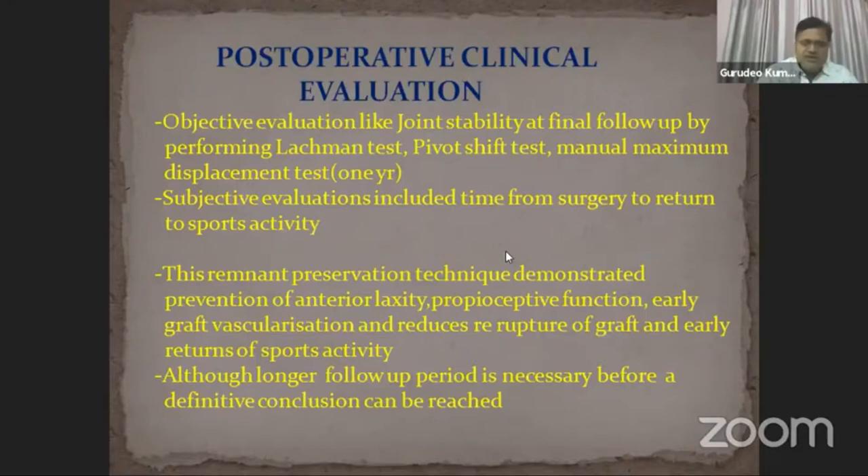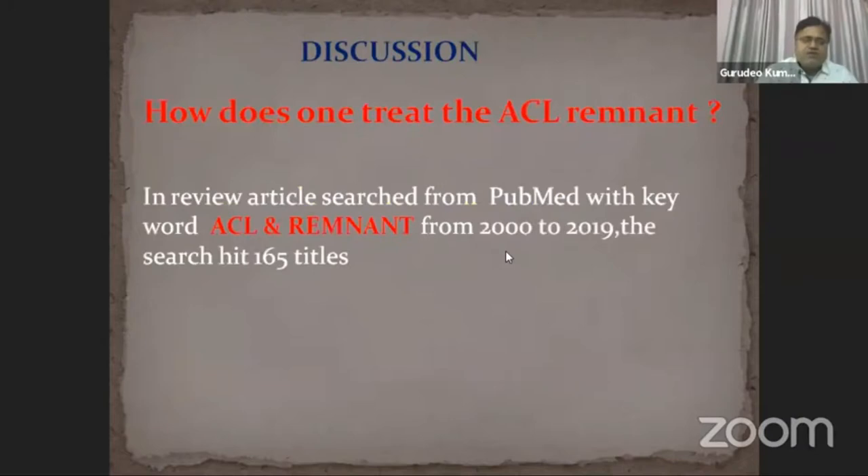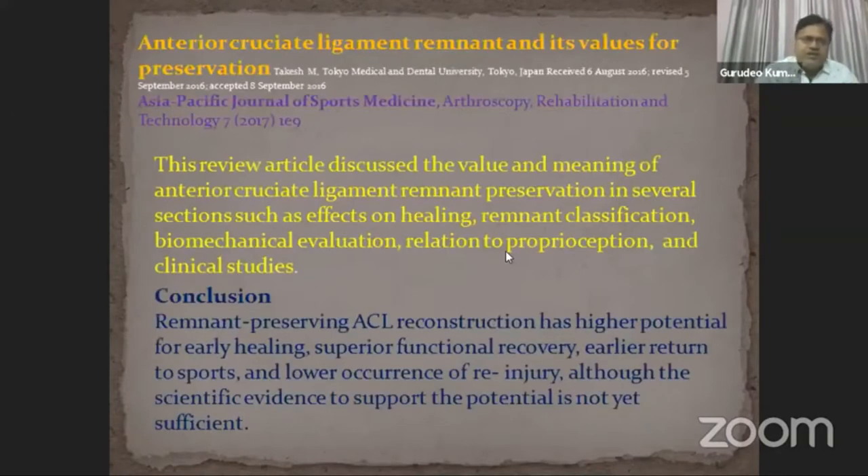Although a longer follow-up period is necessary before a definitive conclusion can be drawn. In a review article searching PubMed with keywords 'ACL remnant' from 2000 to 2019, the search returned 165 titles. A paper in the Asia-Pacific Journal of Sports Medicine published in 2017 by M. Takis on anterior cruciate ligament remnant and its value for preservation concluded that remnant-preserving ACL reconstruction has higher potential for early healing, superior functional recovery, earlier return to sports, and lower occurrence of re-injury, although the scientific evidence is not yet sufficient.